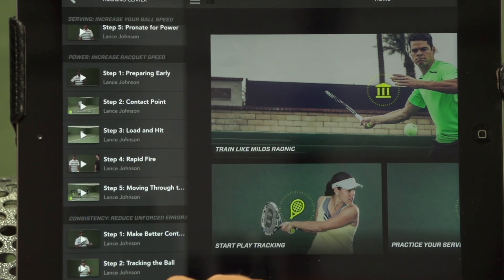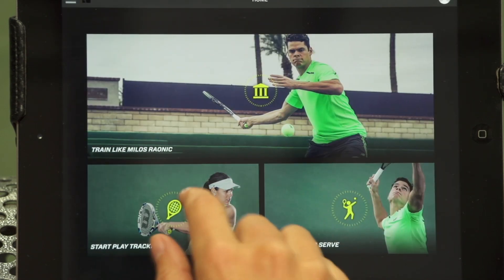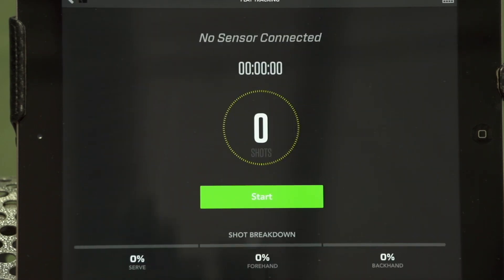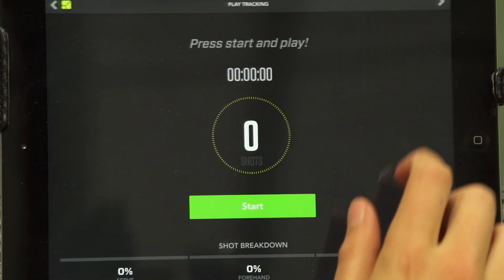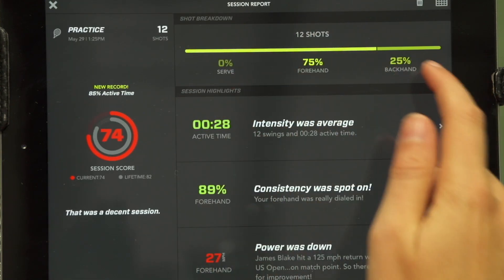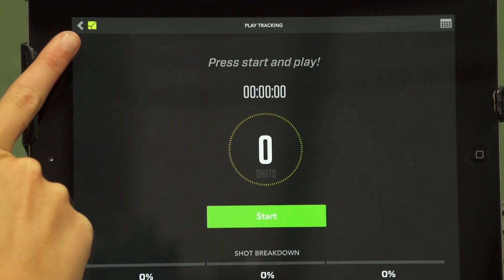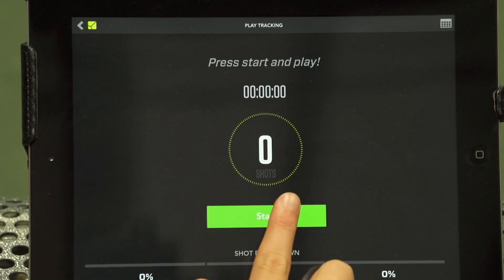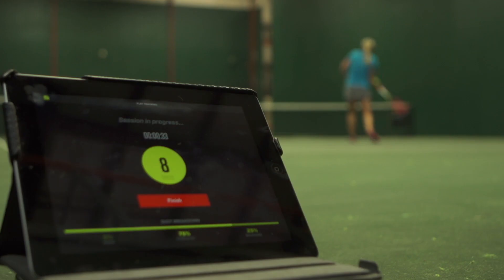Go back to the home page to access the new play tracking feature. This feature captures all the data and allows you to instantly review and receive personalized reports after every session to see what aspects of your game are the strongest and the areas that need improvement. When you open this feature, make sure the sensor is connected, which you can see on the top left-hand corner. Now press start. You can see it instantly updating your total shots, your shot breakdown, and the total time.